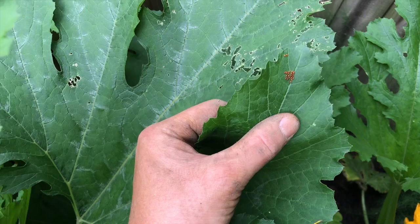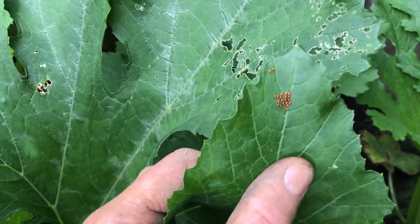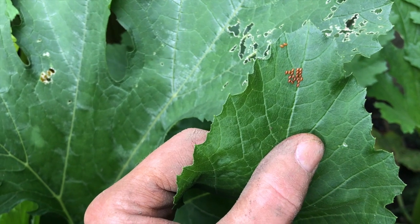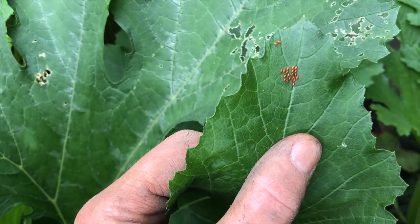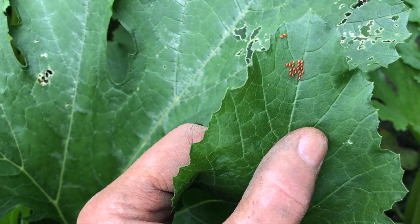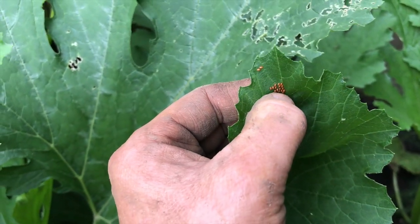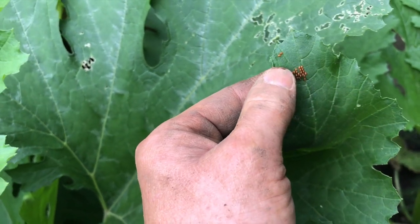I can see right here that there are some on the tip of this squash leaf. The squash bug eggs are bronze colored, always laid in clusters, usually shiny and kind of shaped like a little football. They're hard and crunchy — you can actually crunch them under your fingernail and they'll pop.